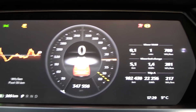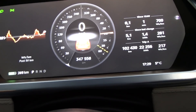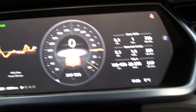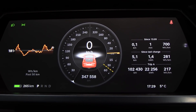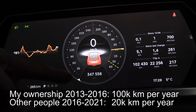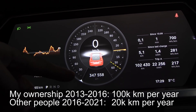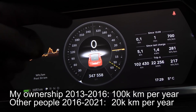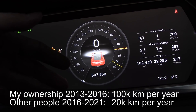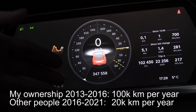The odometer is now 347,000 — almost 350K. When I had it the first two and a half years, I drove 245K — basically about 100K per year. Ever since I sold it, it has only done around 20K per year.